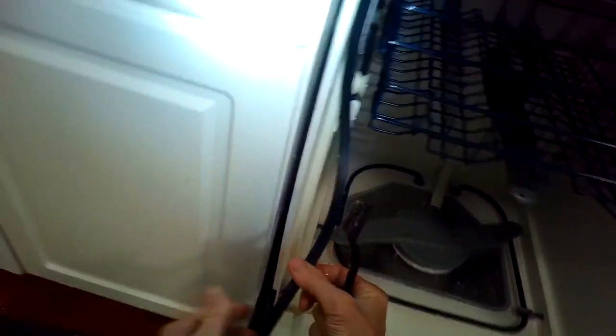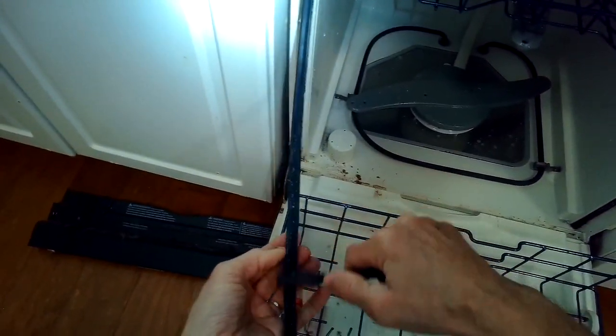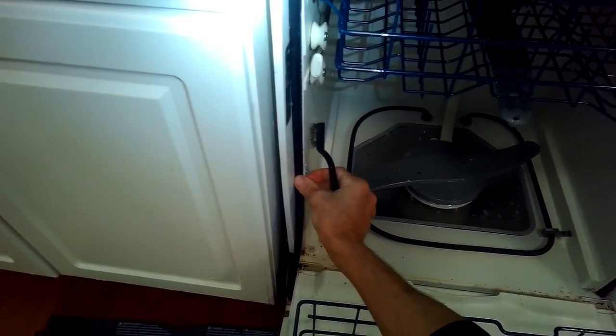I'm also cleaning down here in this little corner — you have food debris and detergent that builds up over time, and that's going to create a better watertight connection too. Worst case scenario, you can replace this part. It's very cheap and it's really easy to just take it out and push the new one into the channel.